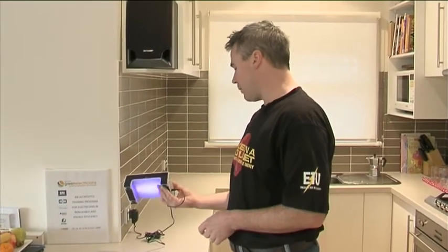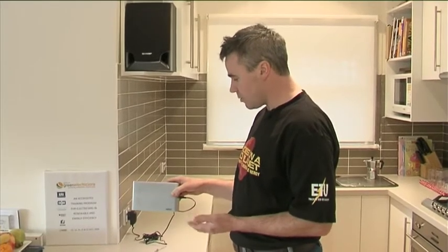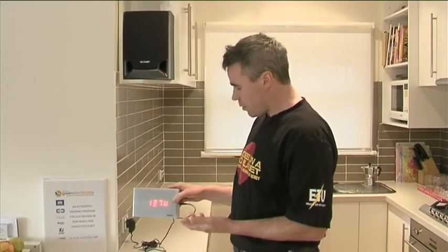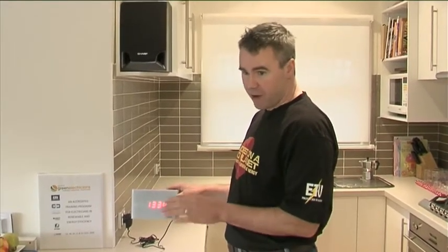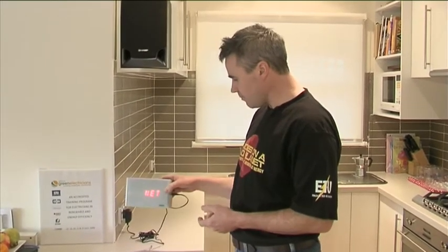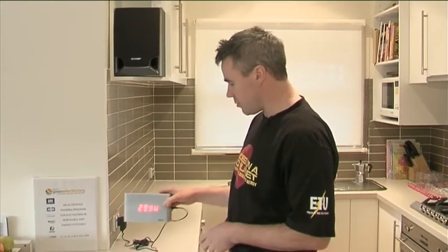The next field is generated power. This place has got a solar system installed — a one kilowatt system. At the moment on a typically cloudy day, it's generating 138 watts. So what we can do with the Watts-On is minus 136 watts from our initial figure of around 500 to 530 watts, and it'll give us our net power use. We're down to around 304 watts — so you can see the direct benefit of the customer having the solar system installed.